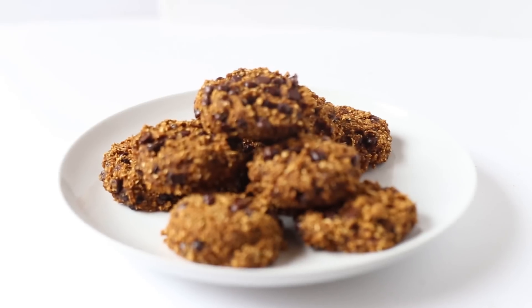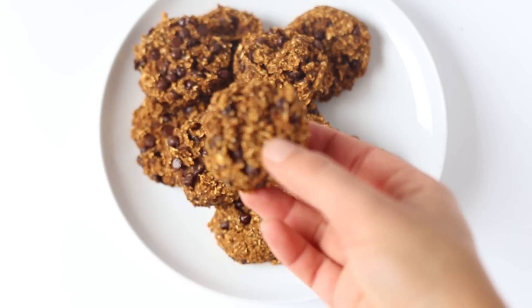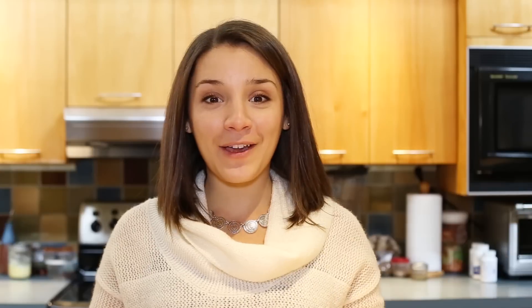These cookies are so soft and sweet. They're perfectly pumpkin-y and the chocolate chips are just delicious. I hope you enjoy them. And there you have it — that is how to make my pumpkin chocolate chip cookie recipe.